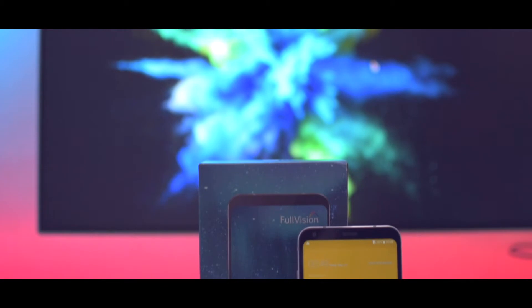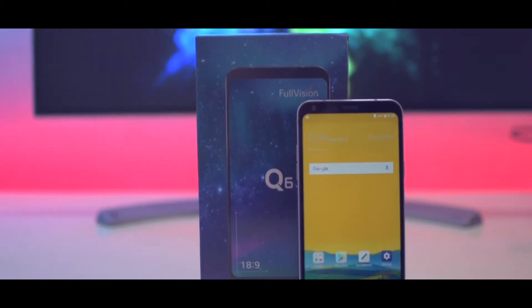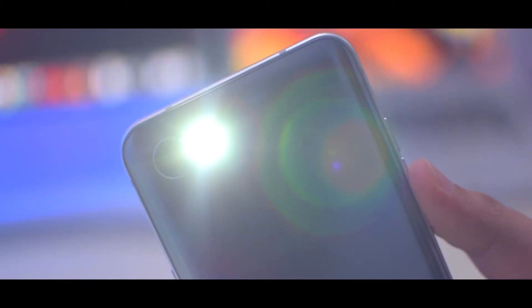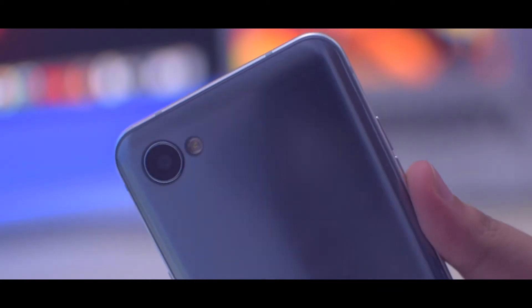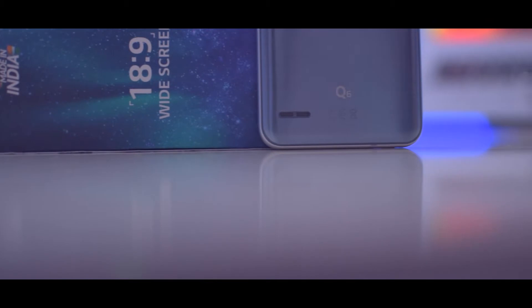Hey, what's up YouTube! It's Neeraj from Tech Unbox, and welcome to another video. In today's video we are going to unbox the LG Q6 and have a first look at this device. If you guys are new here, do subscribe to our channel and let's get started.